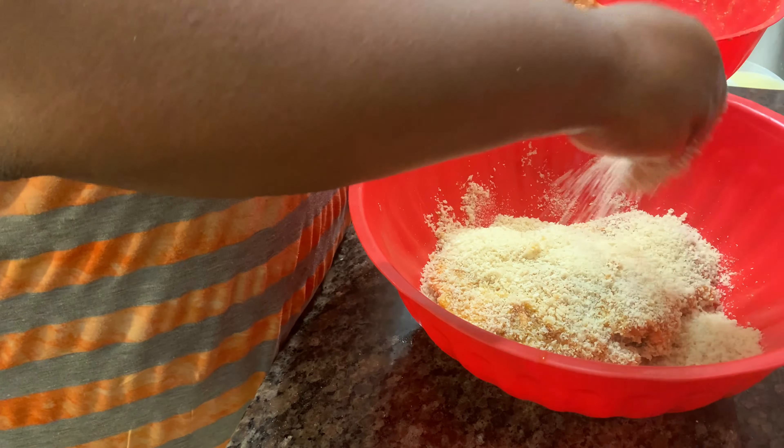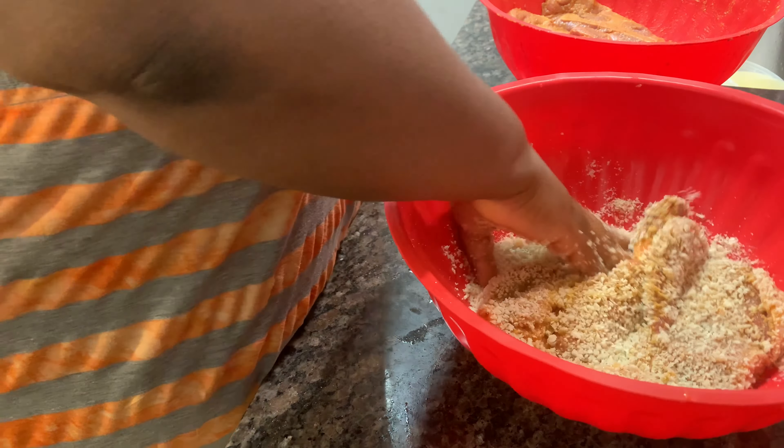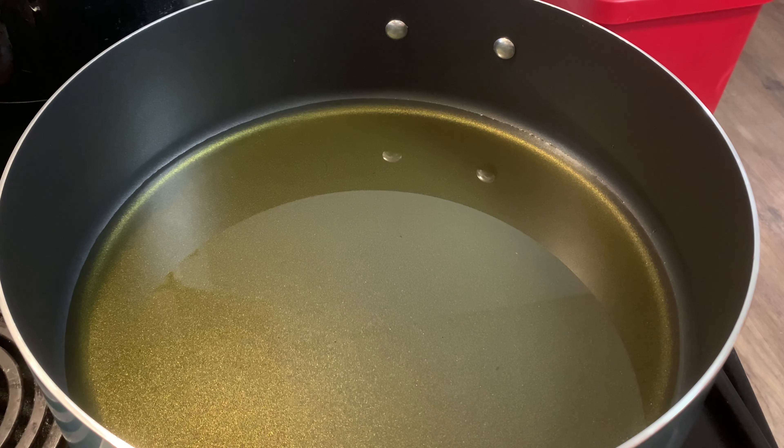I got an extra dish of Panko on the side just in case. You want to push the meat into the breadcrumbs like this and get it all coated — this is how it should look. I'm going to add this into the pan and show y'all how it looks when it goes in. I'll get my other ones covered and show y'all when I put them all in.